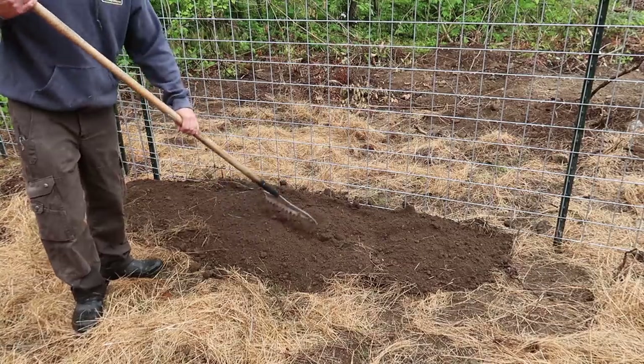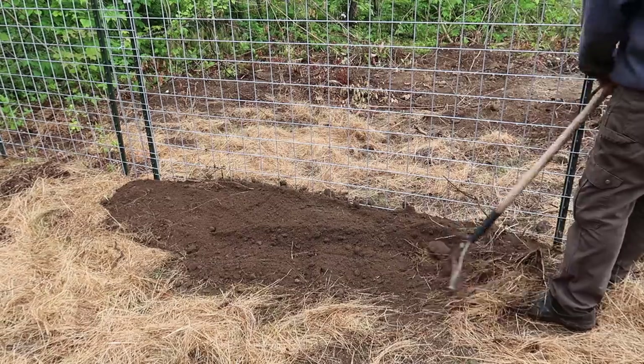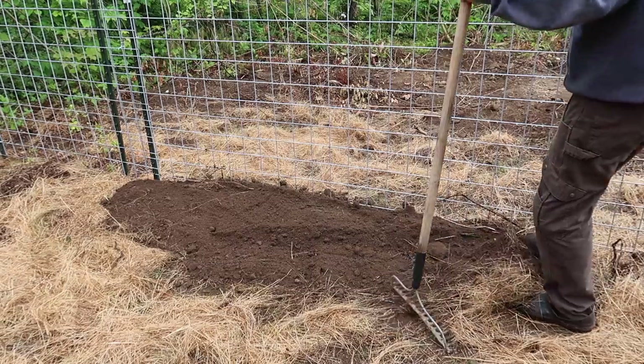We can't wait to get the goats. We'll leave out like eight.